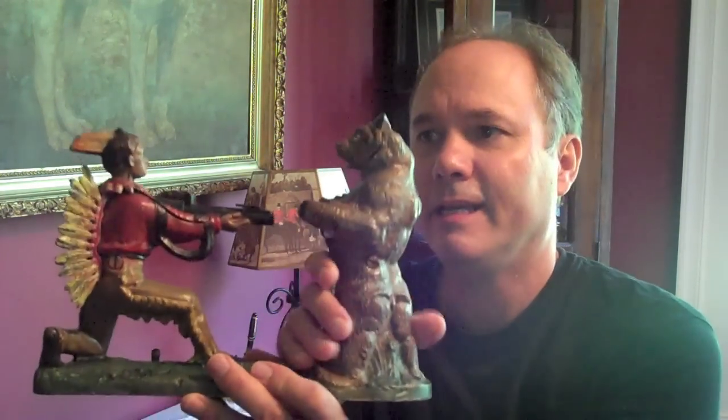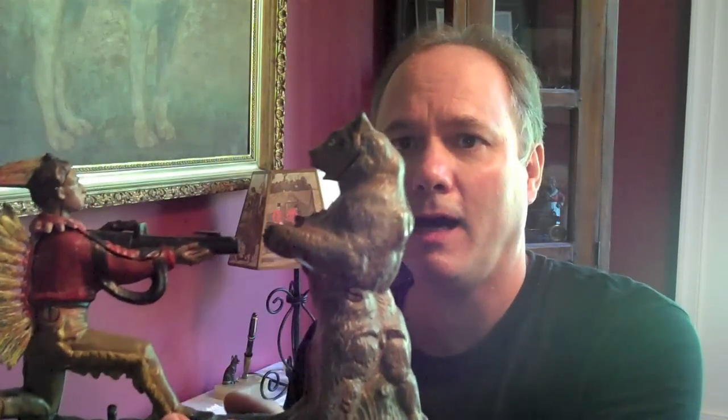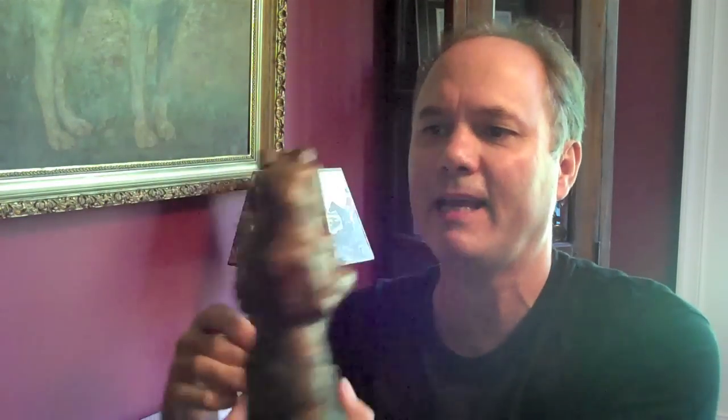The first one I have here is called Indian Shoots Bear — good name. These are made of cast iron and they are hand painted. The action is quite unique and that's why these are fun early toys to invest in. They have action, they have appeal, and they are still played with by kids today and adults.